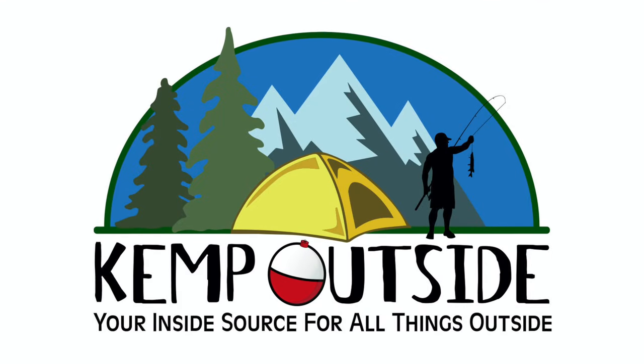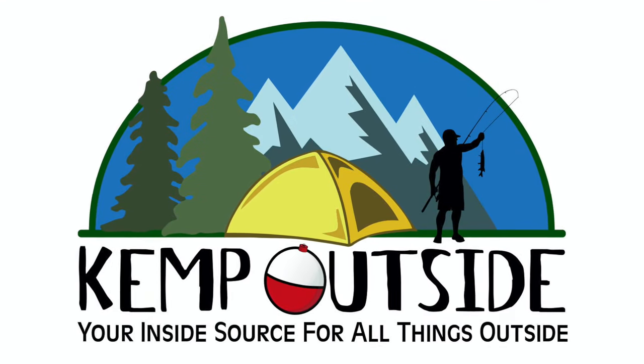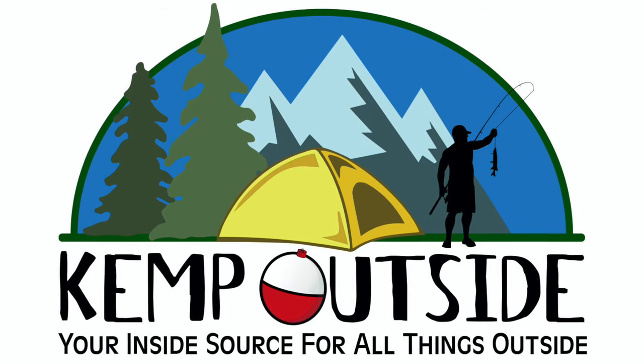It's time for the next phase of upgrades to the Cargo Camper. Check it out. Hey guys, I'm Kevin with Kemp Outside, your inside source for all things outside.